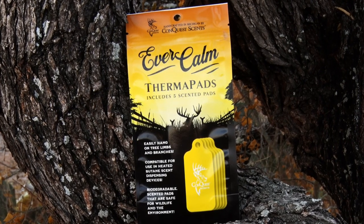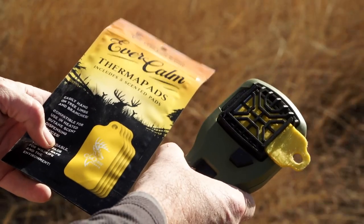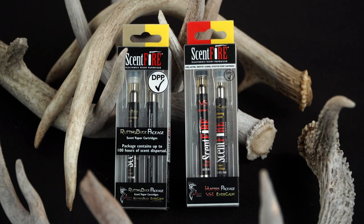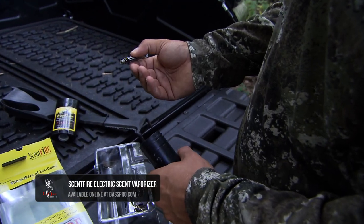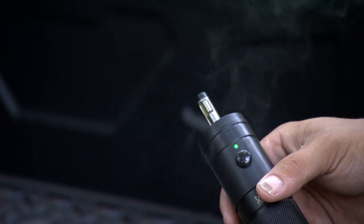For me, Evercom is something I'm always putting out when I'm in a hunting situation. Both of these really fall into the types of scents you deploy through a vapor. The Scent Fire is another aspect — you take these cartridges, put them into a device, and it sends a vapor out into the air that deer are gonna pick up. We're focused on Evercom right now, but you can also use rutting buck or VS1 as an attractant.